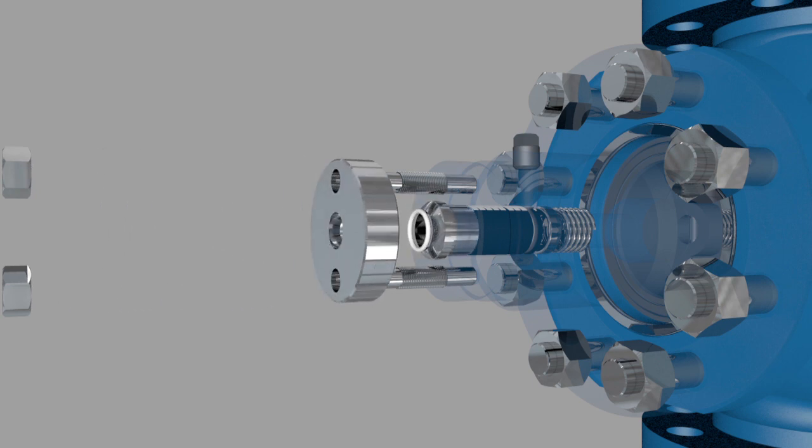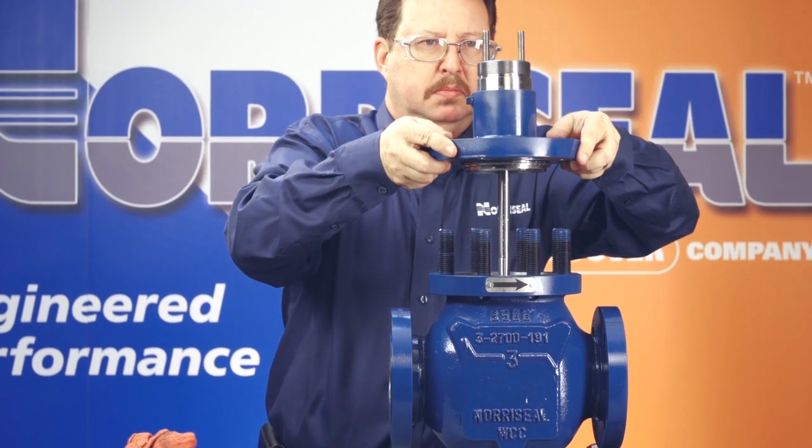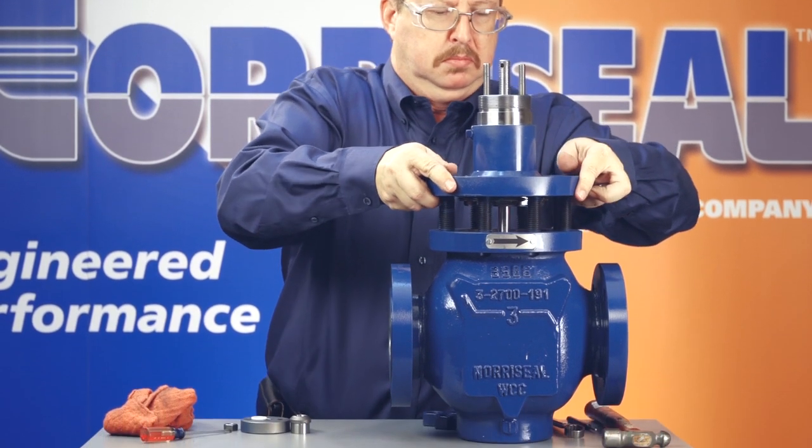Next comes the compressor bar. Finally, install two 3 1/8 inch nuts. Once you have the packing layered correctly, replace the valve plug stem assembly and install the bonnet on the body using new gaskets.